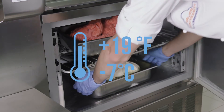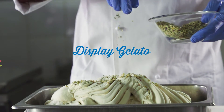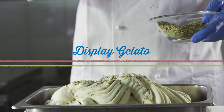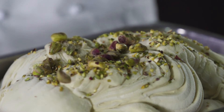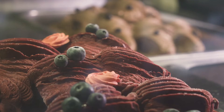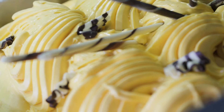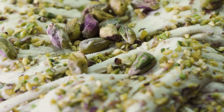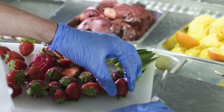And now the gelato is ready to be displayed in the showcase. Displaying the gelato is also important — the gelato must look appealing and enticing to customers by decorating the product and keeping the pan full. Decorations should be inspired by the flavor or simply an example of the primary ingredient to make the flavor more inviting. Now it is ready to be served and savored!